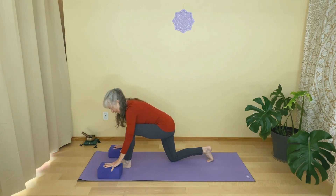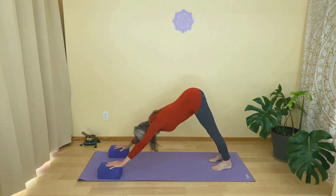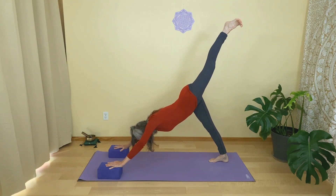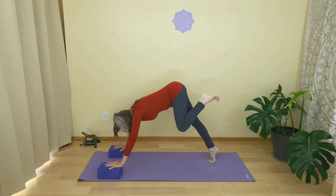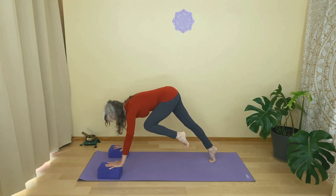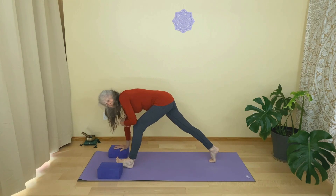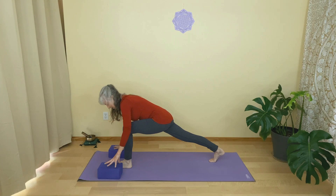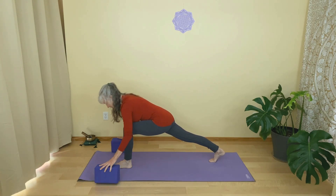I'll do it one more time with the blocks. From here, maybe lifting the right leg up high, then lift the left heel coming onto the ball of the left foot. Coming forward in slow motion, onto the fingertips of the right hand, a little more weight on the left hand, and then place the right foot down. So then you can bring your hands back to neutral — either on fingertips or your blocks — coming into that low lunge.